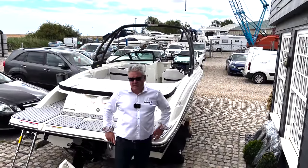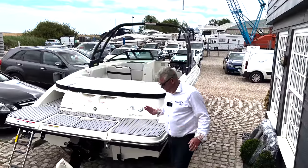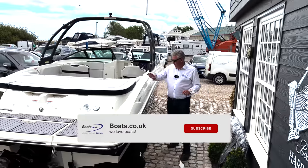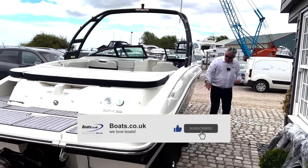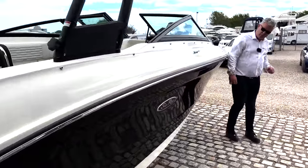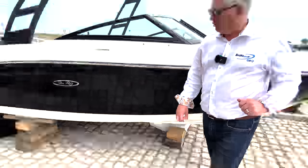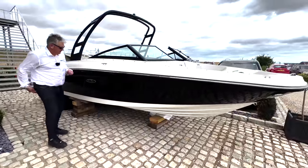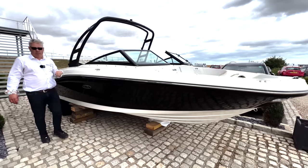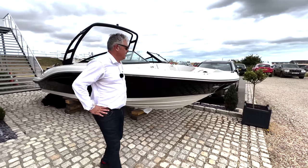We ordered this boat a year and a half ago and it's finally arrived, and we ordered it with quite a few bells and whistles. We've got the grey sea deck, we've got the stone upholstery, and we've got the black gel coat. Come around this way and you can see how pretty the boat looks with the black gel coat. We also ordered the elevation package which means a ski tower, and it's got the 4.5 litre 250 horsepower V6 inboard fitted.